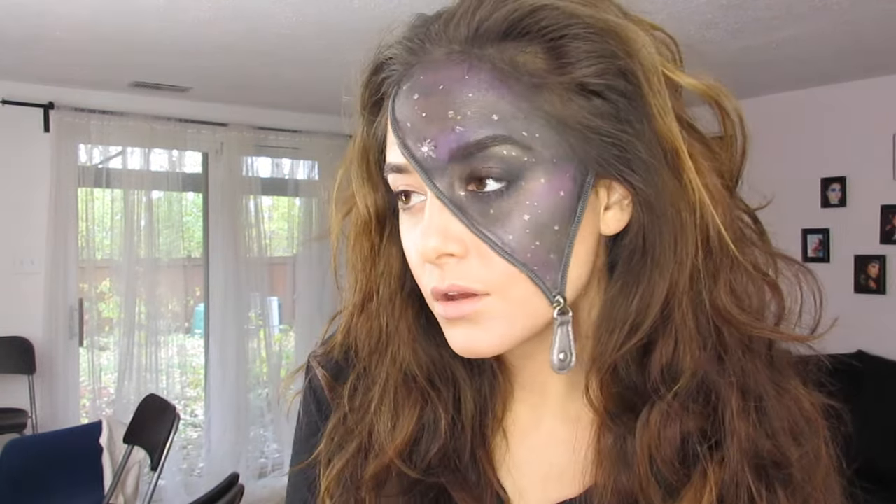It's very natural and normal because we're all human, but inside of us is literally the universe. So as we take off the mask we discover who we truly are — and that's going to be my Halloween look this year. So if you want to get this look, please keep on watching.